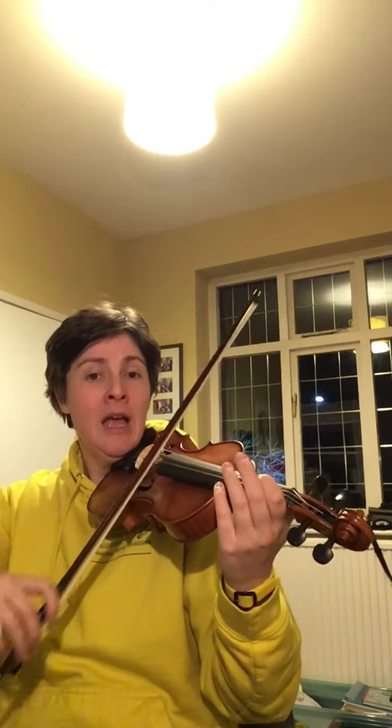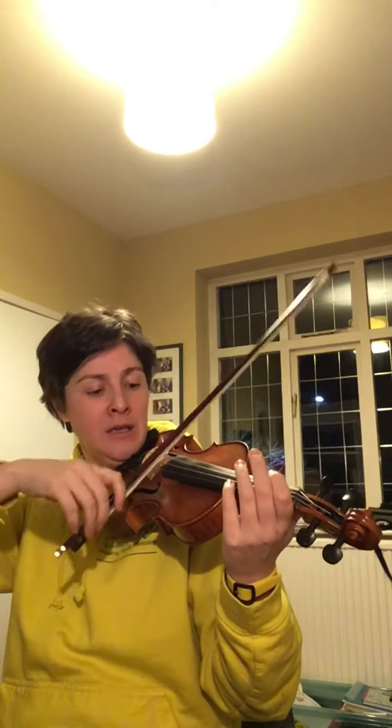Here's the backing track and I will play it through so you can see how they fit together. This is an introduction — one, two, three, go. G, E, D, G, D, E, D.